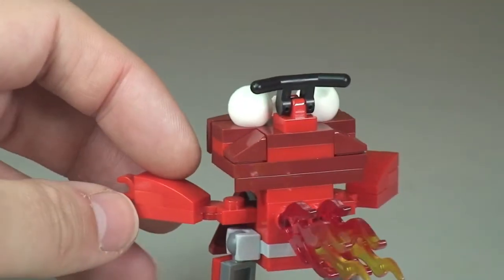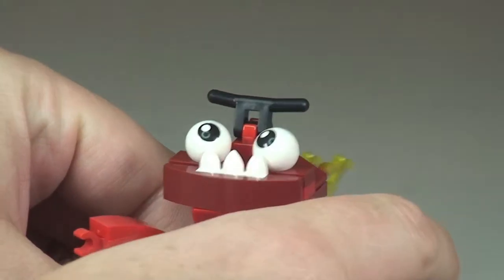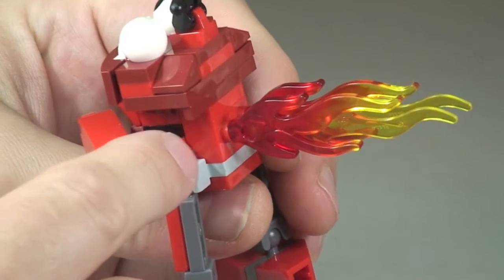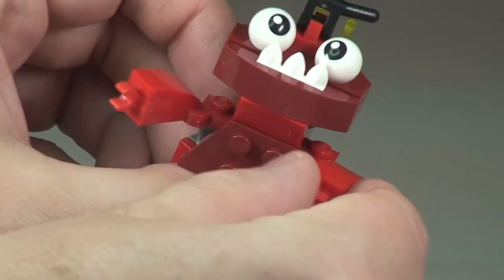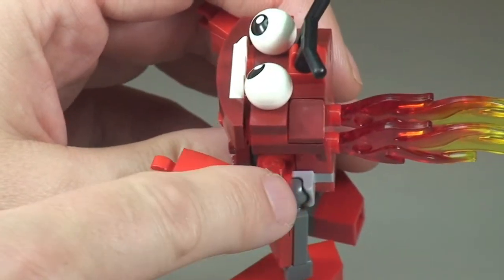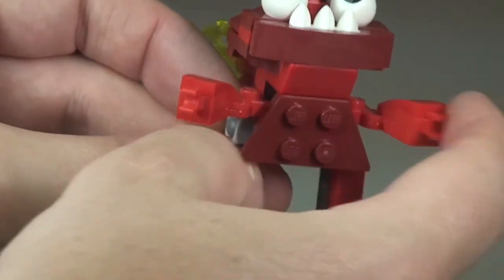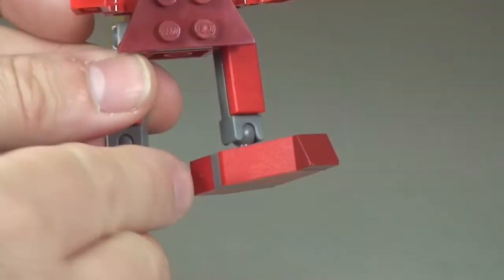Looking at the arm pieces — these are on two-by-one plates with hinge pieces. There are two two-by-one plates which come on this hinge piece, so that means they can obviously be hinged in and out like so, on both arms.